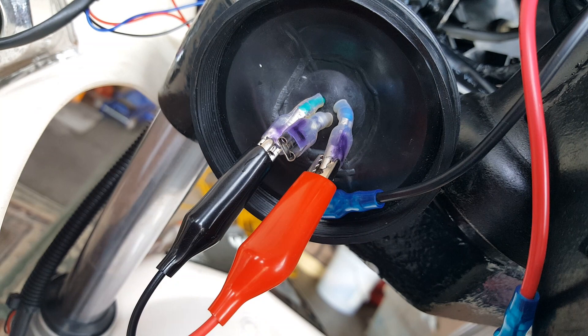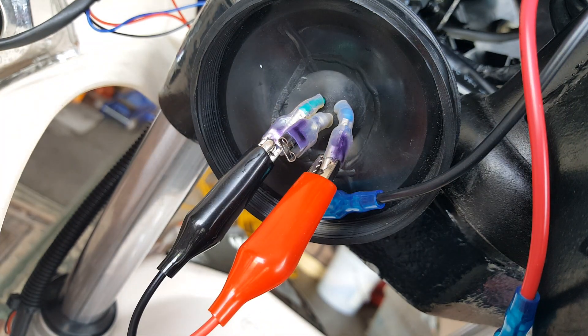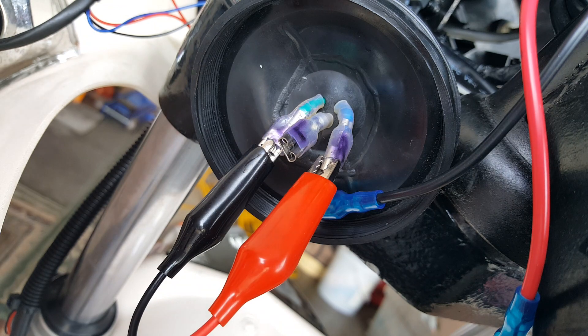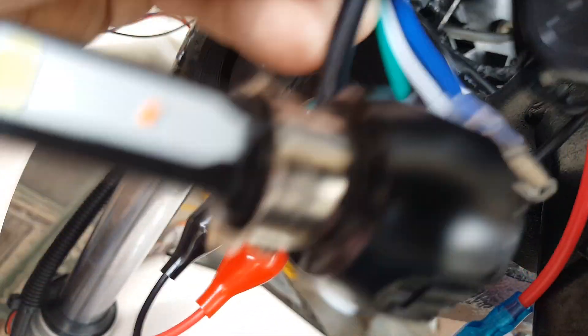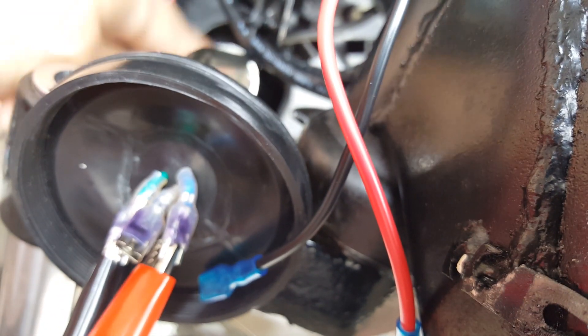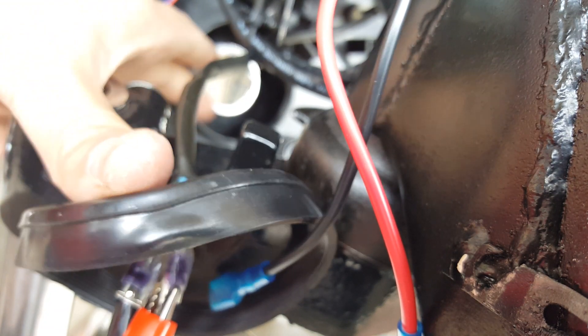Now let's check out the Hikari bulb — hopefully that one doesn't blow my hand off. I'll just leave this connected and switch the bottom part. Bringing the Hikari one here — just to recap, this one comes with its own little socket where you can change these adapters for different sizes to fit your front driving light housing, depending on how you need to fit it in there.